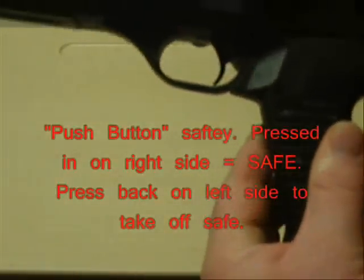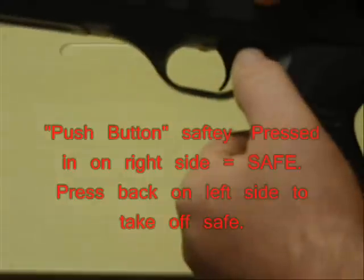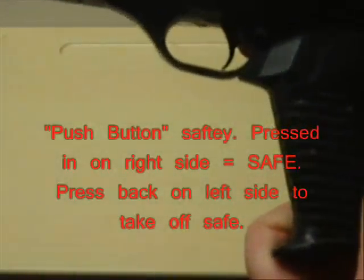You've got your safety located right behind the trigger housing. Very nice. One direction is safe, the other direction is not safe.